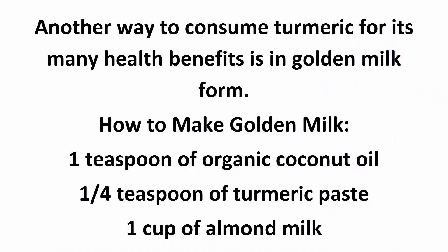Golden milk: Another way to consume turmeric for its many health benefits is in golden milk form. How to make golden milk: